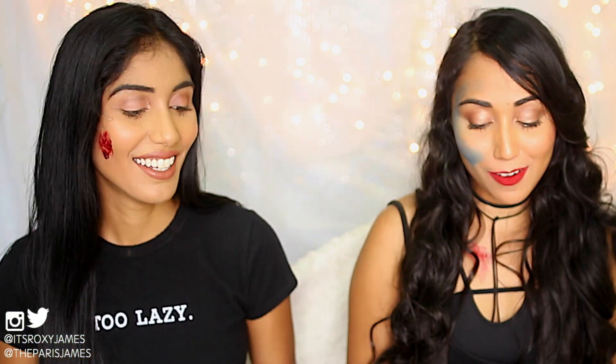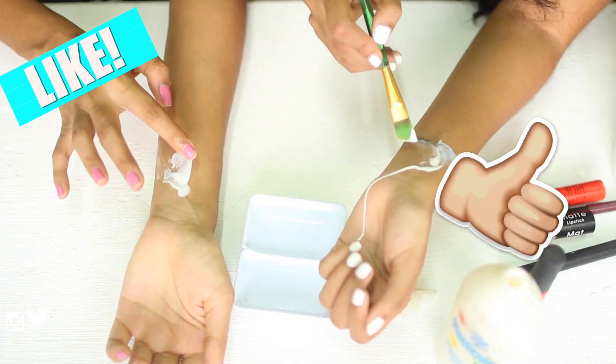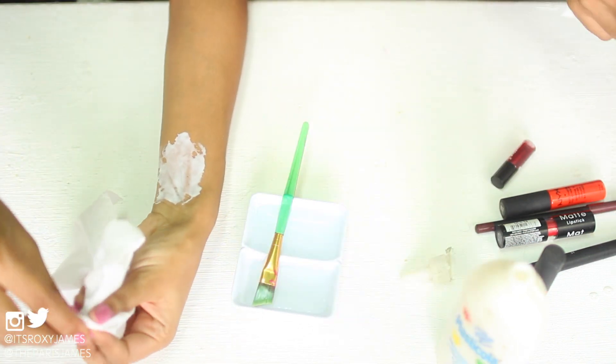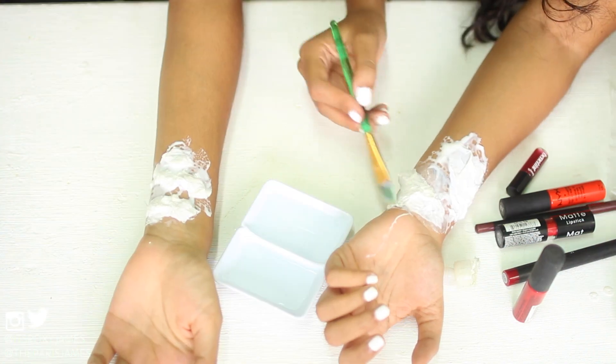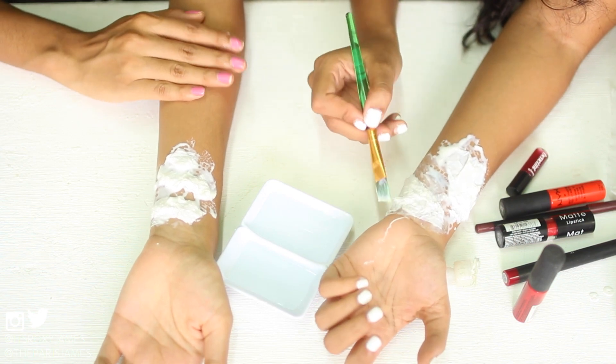For the next makeup hack, we're going to make a really gory DIY wound. All you're going to need is glue, a paintbrush, some water, some tissue, and any old red lipstick you have — we are going to sacrifice it for the video. So we put down a layer of glue, shred the tissue into pieces, and lay it down really well. We're going to let it dry for a little bit and then add the red lipstick.